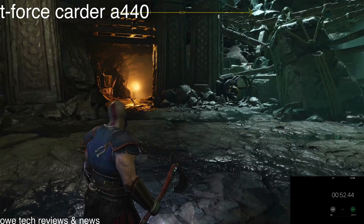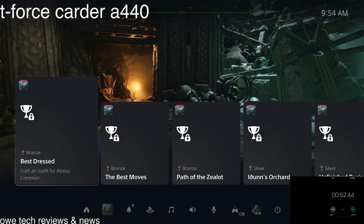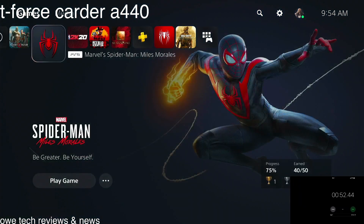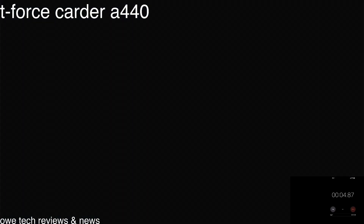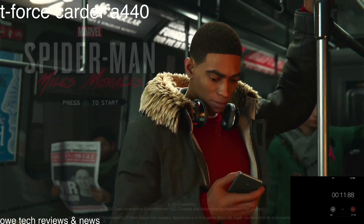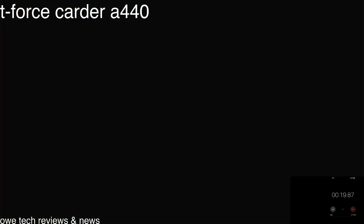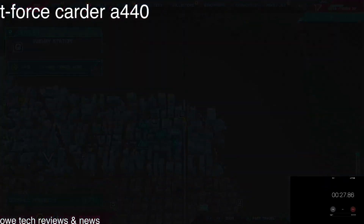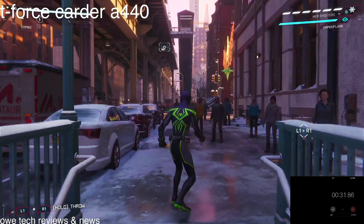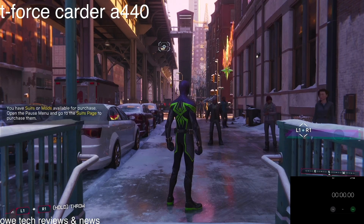God of War clocked in at 52 seconds — not bad at all. Now moving on to the next one: Spider-Man Miles Morales. Three, two, one — go. That's pretty cool. Alright, now resetting the clock.